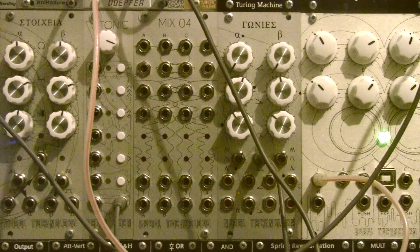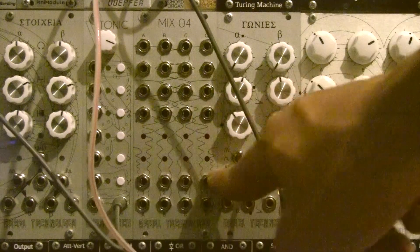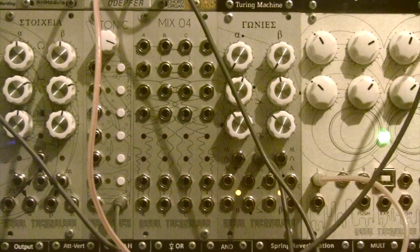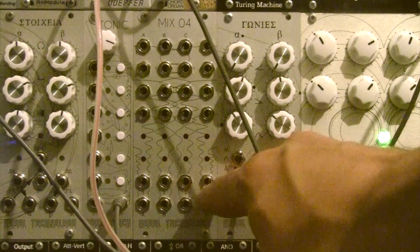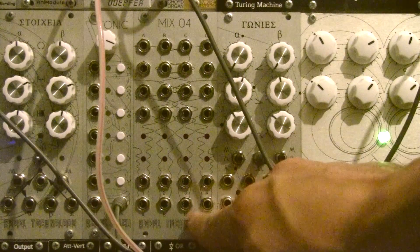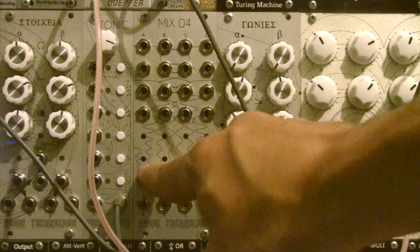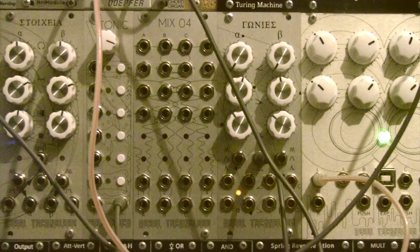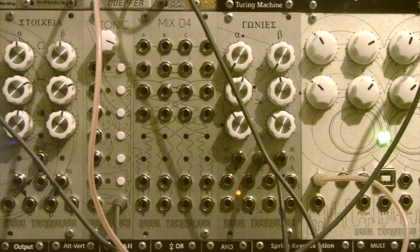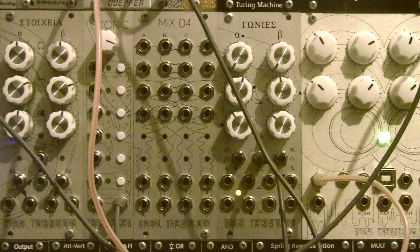Before we move on to that, let's go through all the functions of the ins and outs. Starting from the bottom two rows: the second row from the bottom is all your inputs, and the bottom row is all your outputs. All inputs are assigned numbers and all outputs are assigned alphabets. There are also LED indicators for inputs and outputs, which are really handy for seeing if signals or CVs are present and whether they've been routed to any outputs.